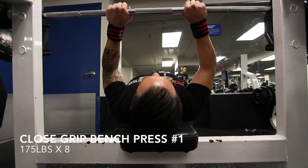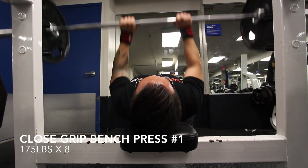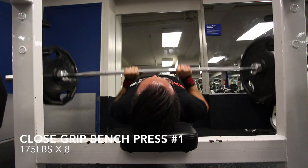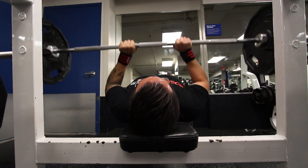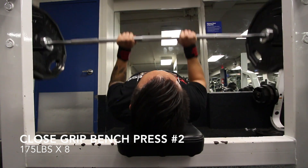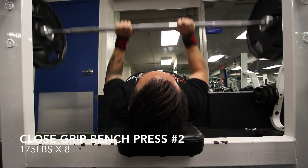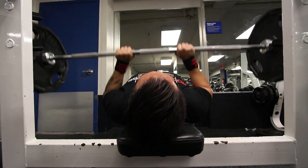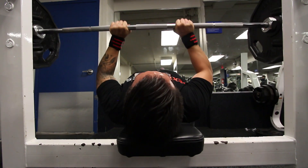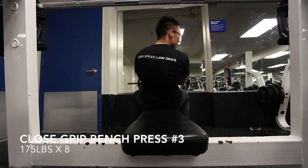I like ending my upper control days with close grip bench. I think close grip bench really helps with the tricep movements and will help your bench all around. Other than that guys — like, subscribe, share my videos. If anyone is interested in taking on a powerlifting program, I definitely recommend the linear program. I'm going to transition into the Candido 6-week program eventually, but for now I'm going to keep sticking with the linear until I'm ready. Thanks guys, thanks for watching.